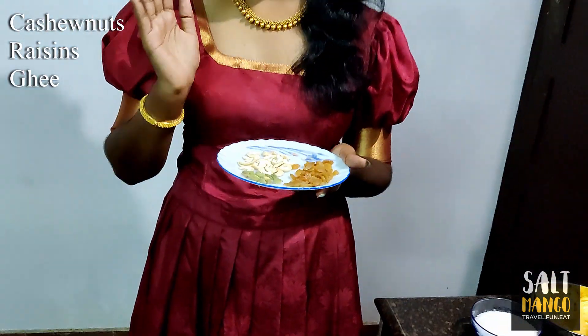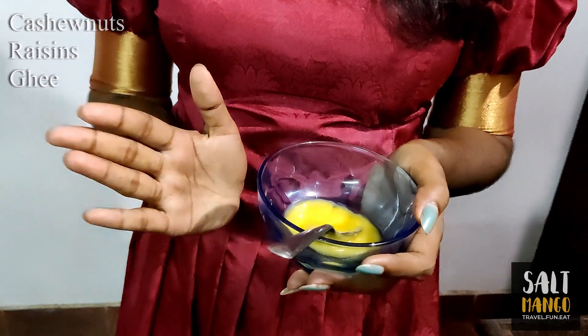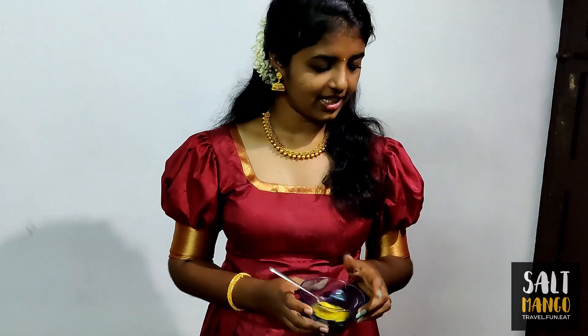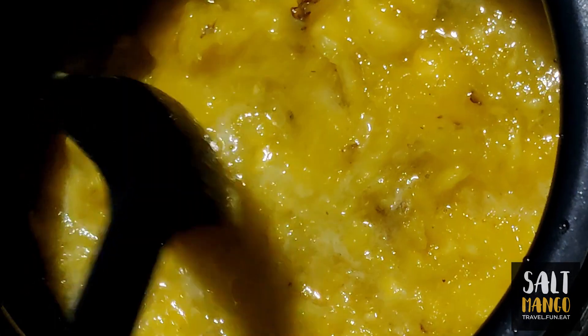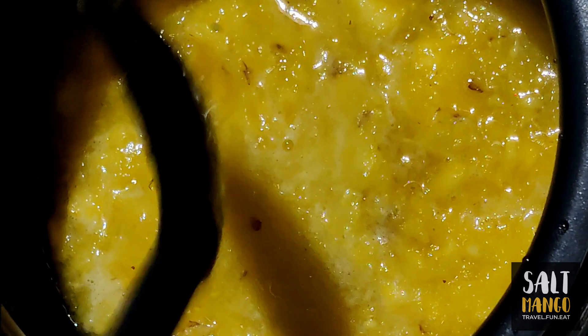We have to put all the ingredients in place. We are going to cook the pineapple. Now I am going to mix the chopped pineapple in a little bit.